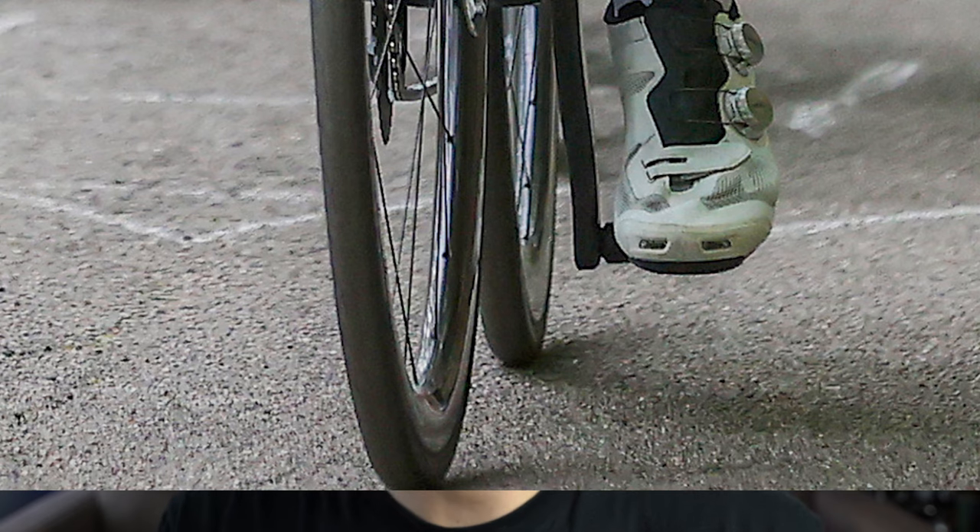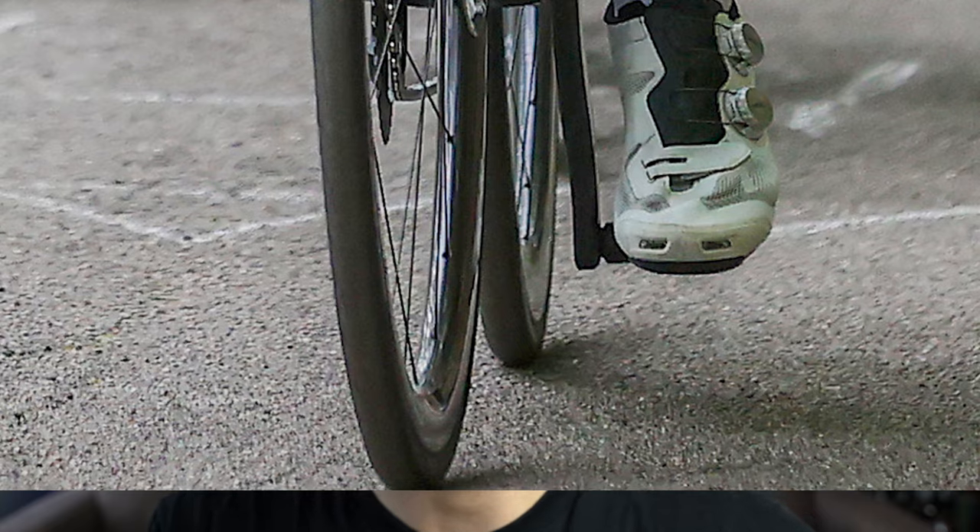We can see they look really, really wide — they will surely be wider than the previous model. And it will also be a deeper section rim than the previous Hyperon Ultra 2, if this will be the new Hyperon. So arguably, with the disc brake hub in the middle, it will be overall heavier. But I don't want to say too much right now; we'll just wait for the official launch if there will be one.